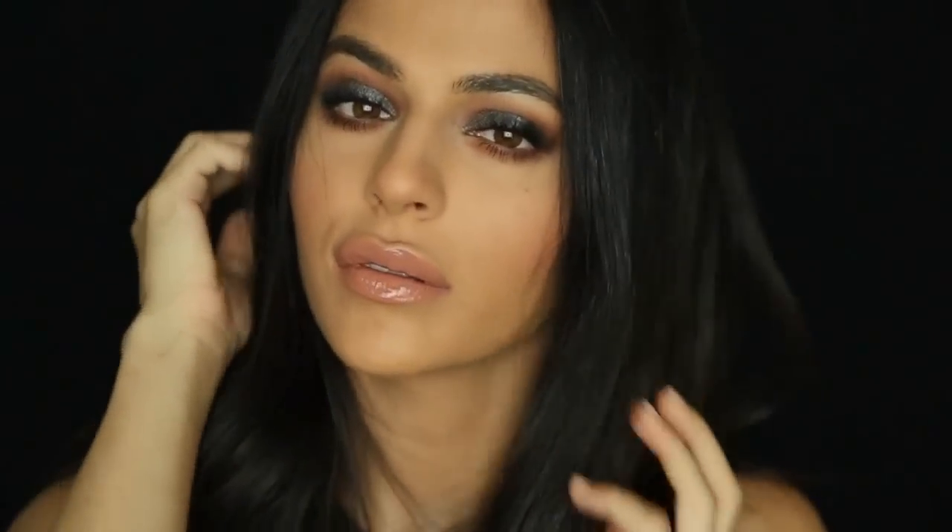For the lips I'm starting with NYX Lip Liner in Nude — rather than just lining, I'm filling in my lips with it as a base for anything on top. Then I'm going over it with a lip gloss by theBalm called Snap, which is the perfect latte shade — a really good warm-toned nude gloss.